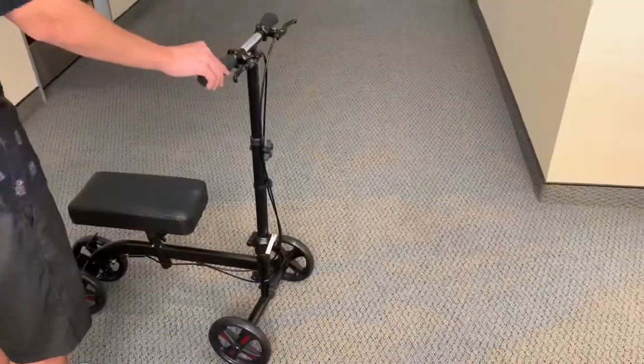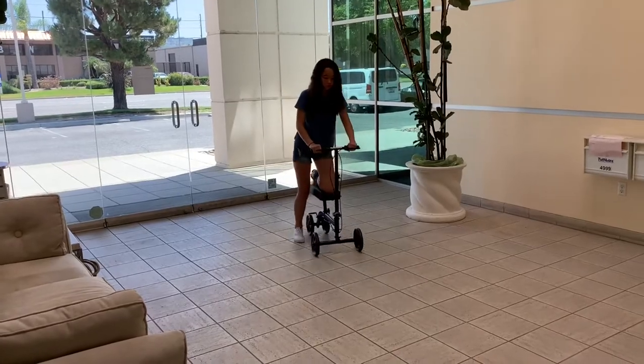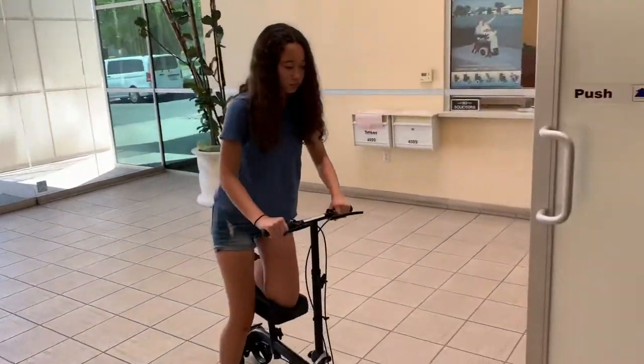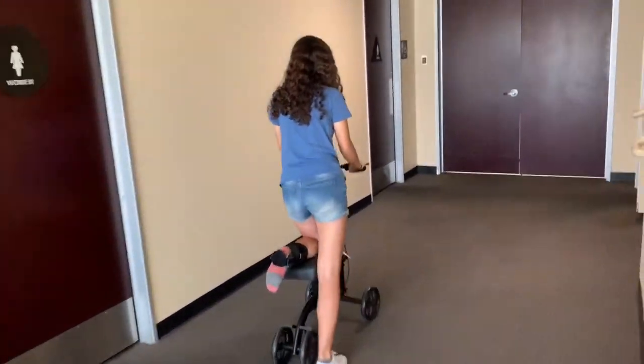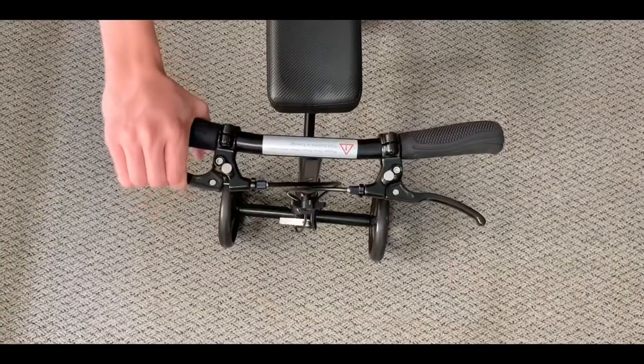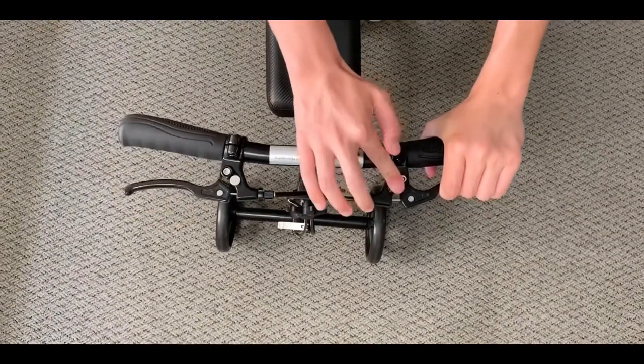The steerable front wheels allow for maximum maneuverability at 270 degrees. The knee walker includes a dual handle mounted lockable brake system on each side based on the user's preference.